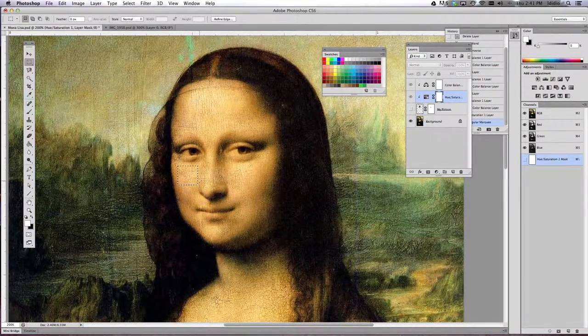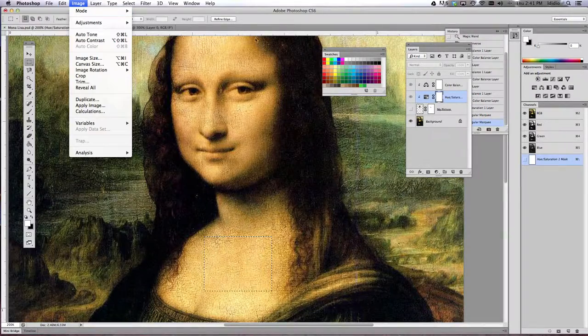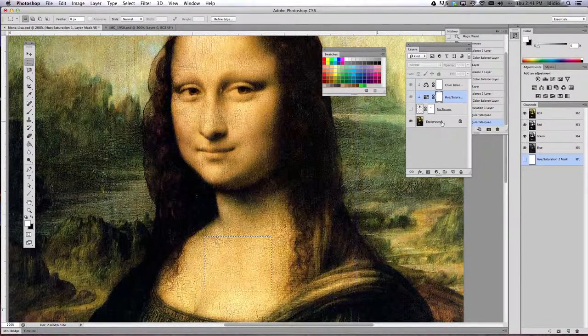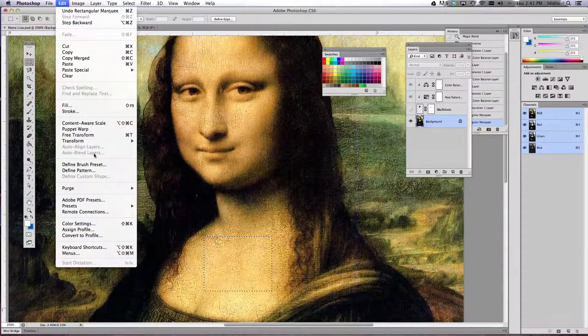You don't want it to be a huge sample — just a good enough size. I might take some from maybe right about here from her chest area. Once you've gotten that selected and you see your dancing ants, come up to the Edit drop-down menu. First click on your painting background picture, because we have to tell the computer where we're taking the sample from. So click on your painting, go to Edit, and choose Define Pattern.